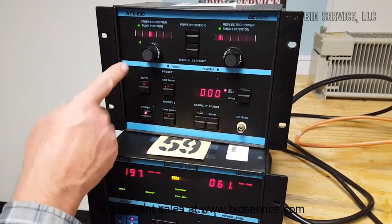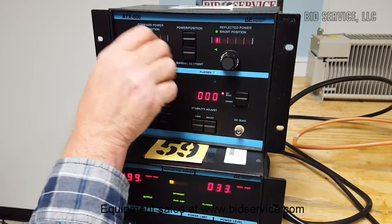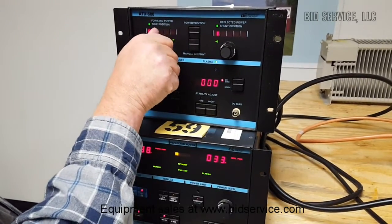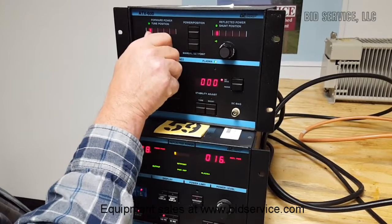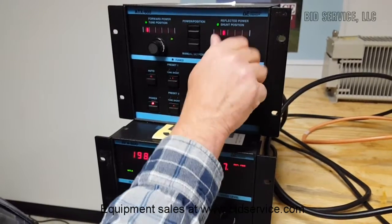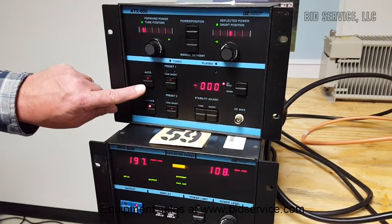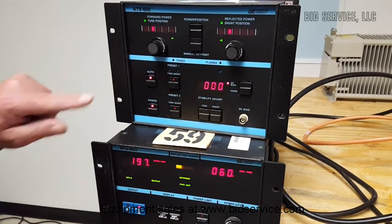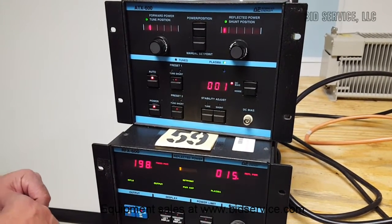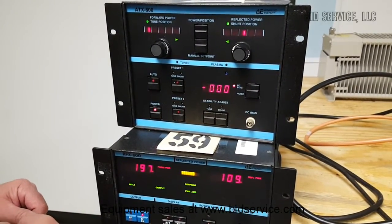When I take it out of auto, it goes back to the position that I manually set. I'm going to put this one down to get our best reflective power again, then increase the shunt position. Again, we have a large amount of reflective power. I hit auto again and it finds the best tuning position. When I take it out of auto, it goes back to where I had manually set it.